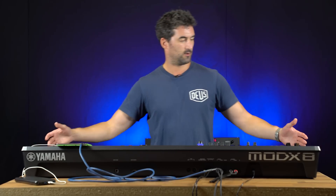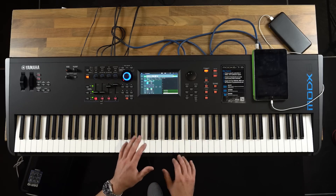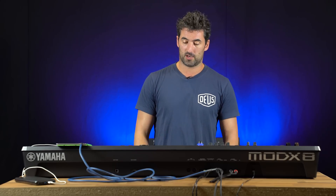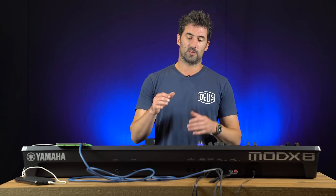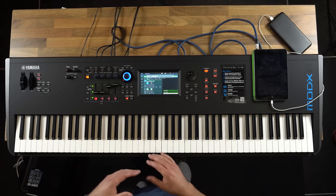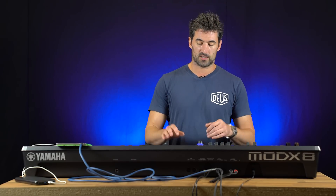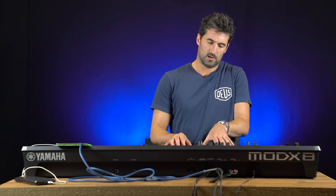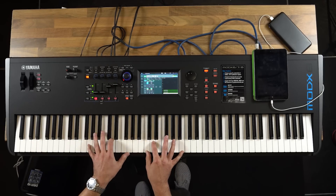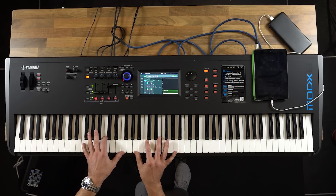This is the Mod X8, which is the 88-note version with piano-weighted keys. It's a fantastic new range that has got the same synthesis engines as in the Montage, the top of the range. It's got the AWM sounds — the beautiful acoustic things like pianos, electric pianos, organs, and strings — all from the classic Yamaha catalogue that's used in the Montage.